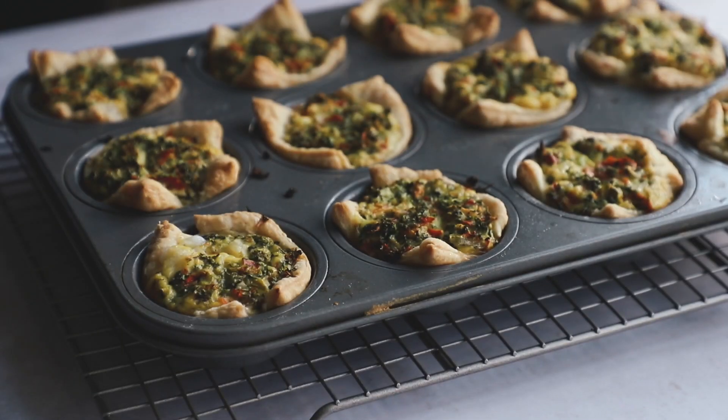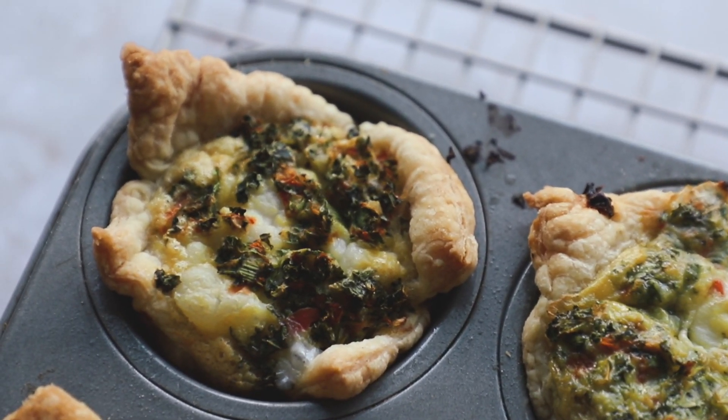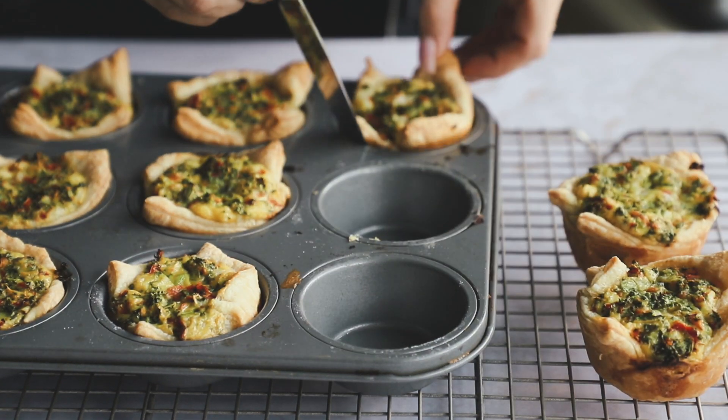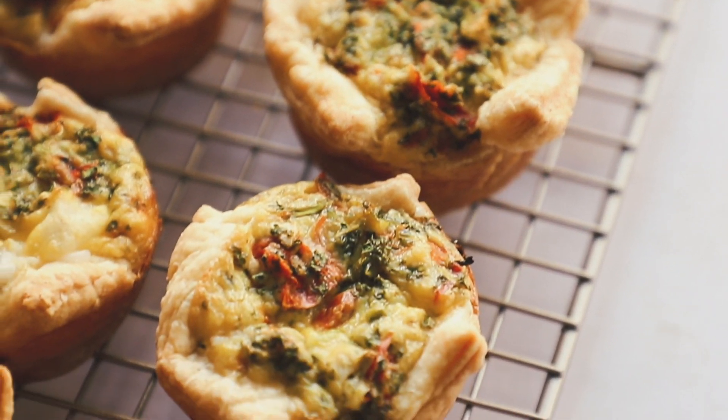When they're all done they're going to look like this. You just want to let them cool for about five minutes — not very long, just give them a second — and then use a butter knife to help get them out of the little wells. I let them cool on a cooling rack for another 10 minutes or so.